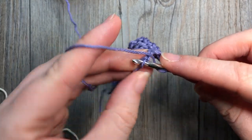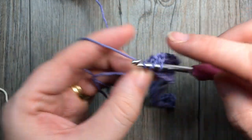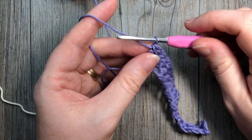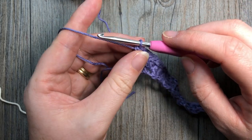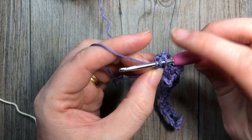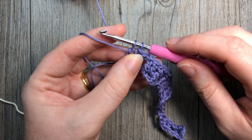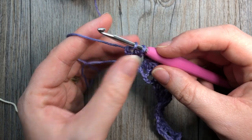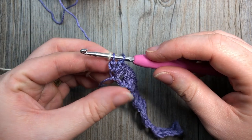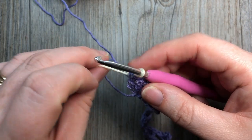I'm working my final set of three double crochet stitches into that final stitch. With the final third double crochet, I'm going to change to color B. I'll yarn over, insert my hook into that last chain, yarn over and pull up a loop, then yarn over and pull through two loops. Then I drop color A, pick up color B, place it on my hook, and pull through to complete the stitch.